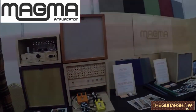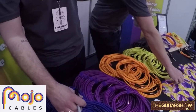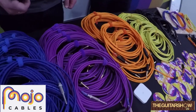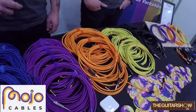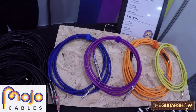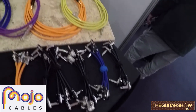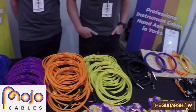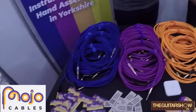These are Mojo Cables — all handmade, mainly by my mate. We use Van Damme cable, Rean connectors, and they're all soldered. These ones are pre-made but we can do custom orders if the specs are different. It's all about using the best cable and lowest capacitance, giving the signal the best chance at the best quality. They're made to last. We're based in Leeds. You can buy online — scan the QR code for 10% off at mojocables.com.